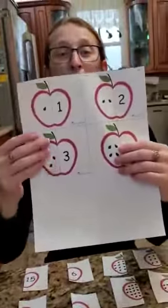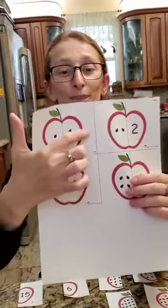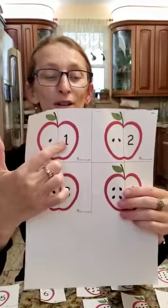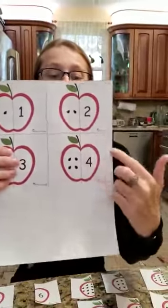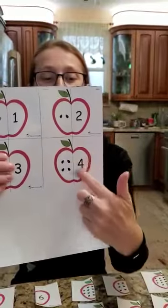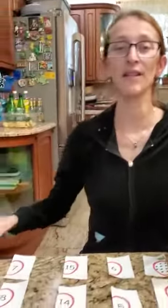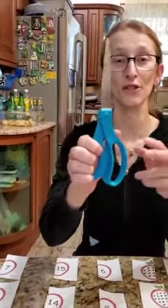Today I have a really fun activity, and as always we have to discuss the materials we're going to need. It's two simple materials. You're going to ask your mommy and daddy to print you out apples — on one side is a seed, on the other side is a number. And you're going to need scissors.